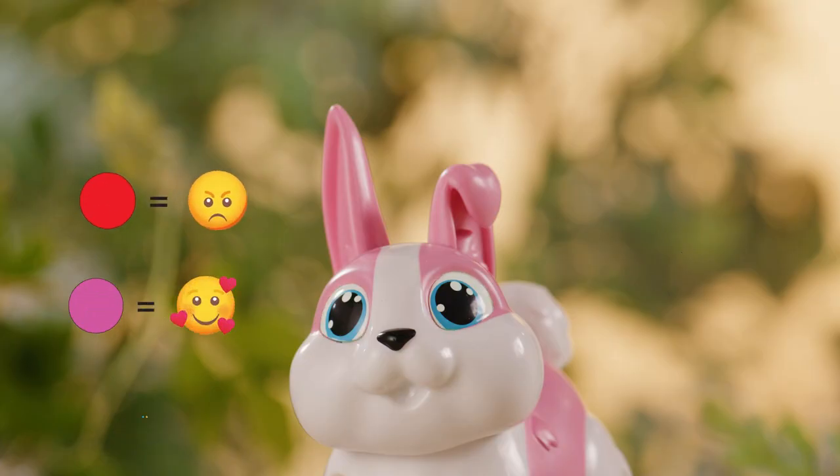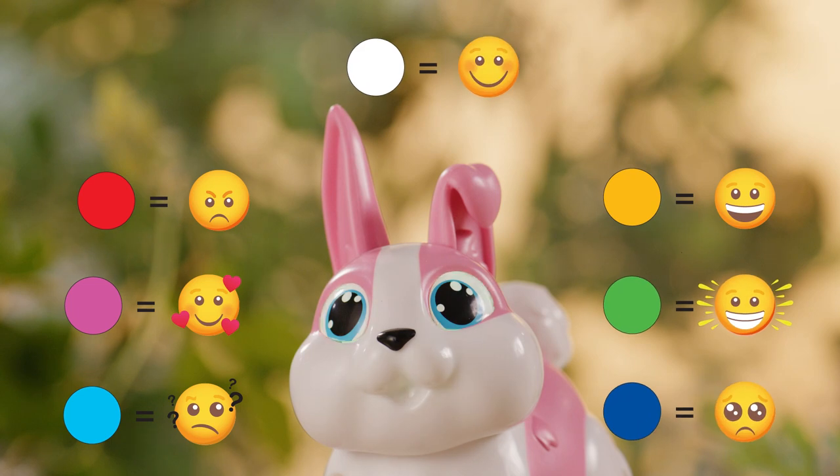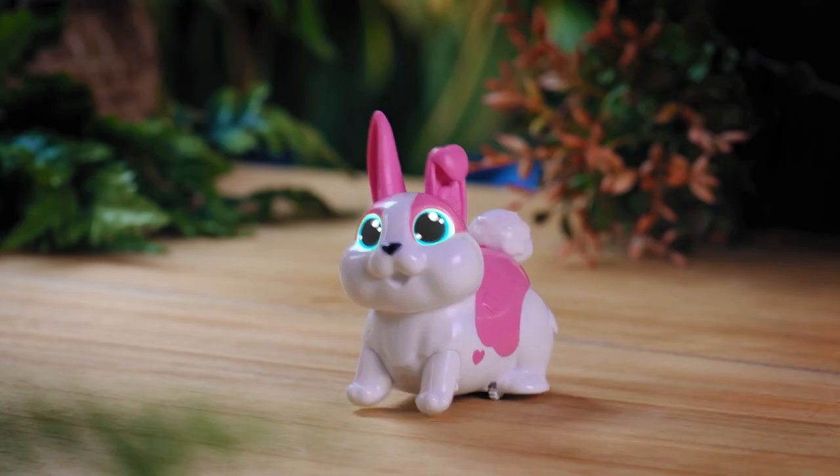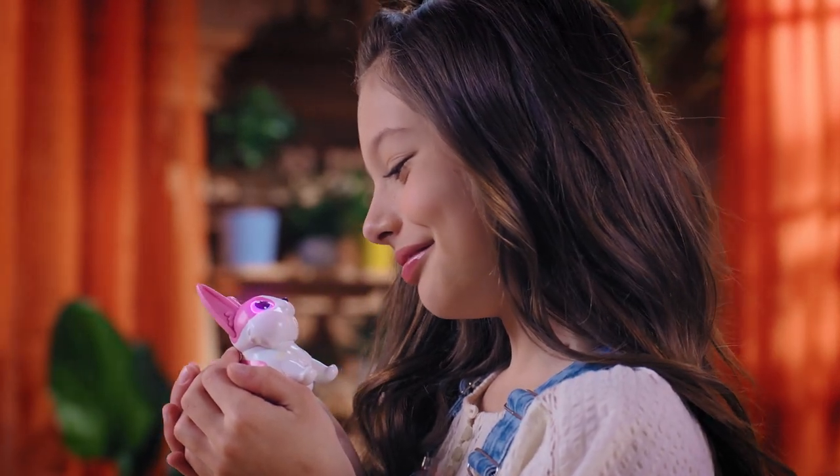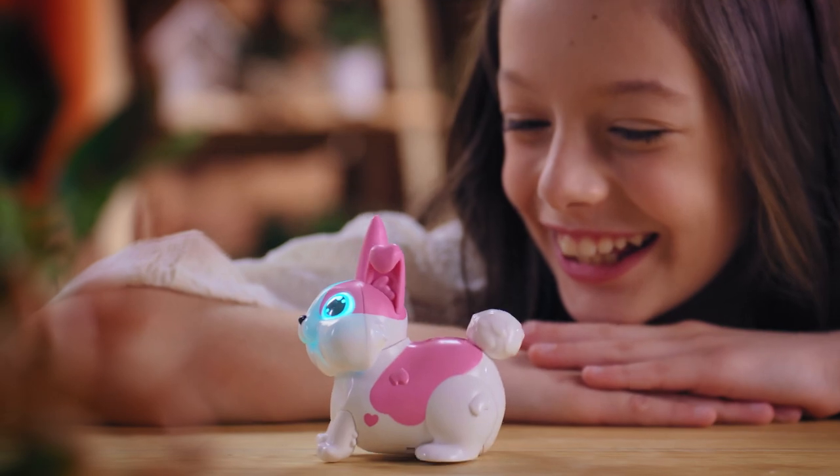You can always tell how Let's Go Bunny is feeling from the color of its eyes and sounds. The more you spend time with Let's Go Bunny, the more you learn its emotions. Bop the nose of Let's Go Bunny and it will hop.